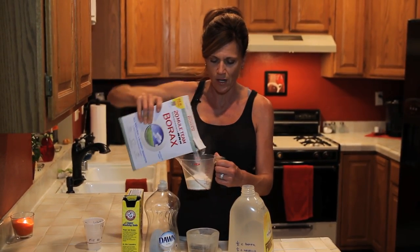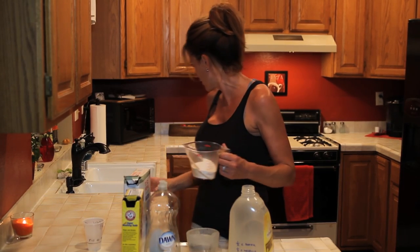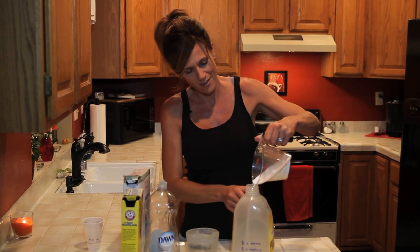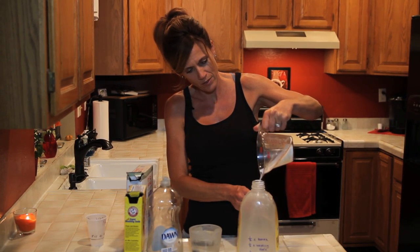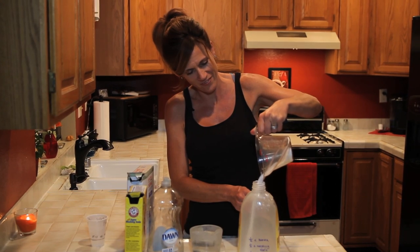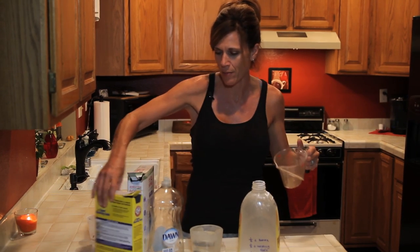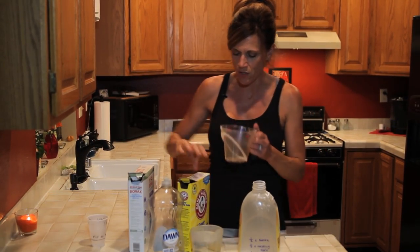I've got half a cup of borax measured out. I don't have my funnel handy, so I'm just pouring it in — it's going a little bit all over the place without the funnel, but that's okay.